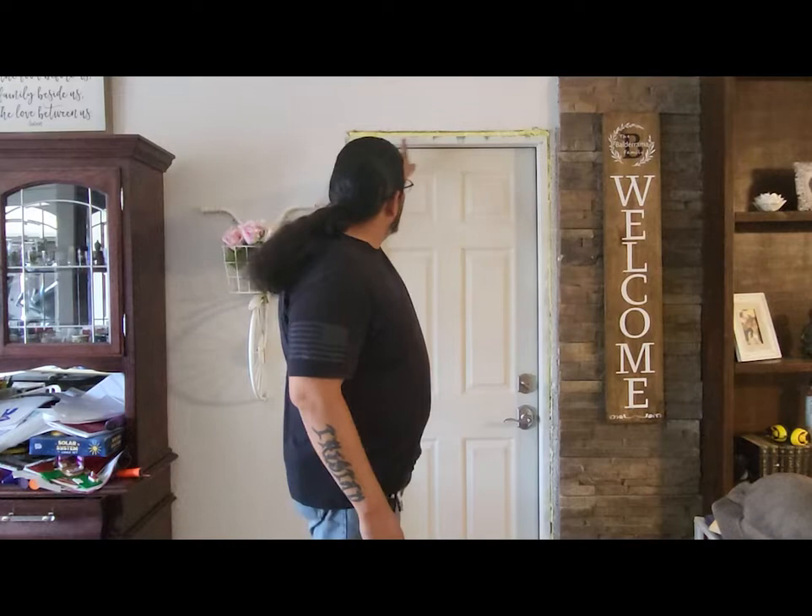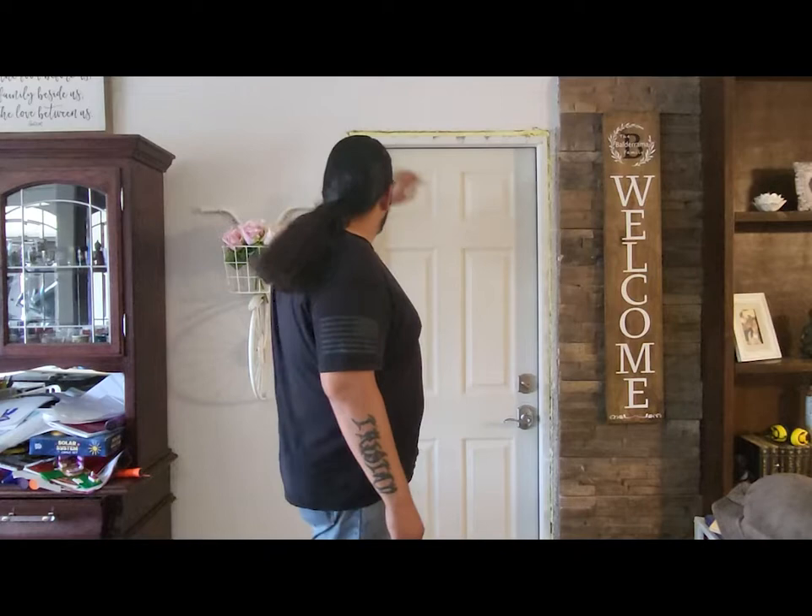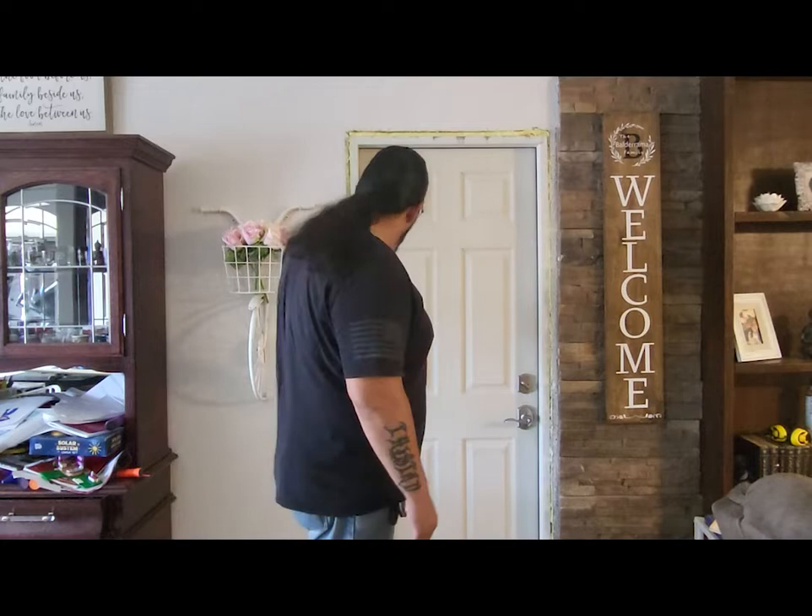I just put this foam in earlier today off camera. It was open — I had some regular foam stuffed in there but it was pushing down on the door frame a little bit, causing it to bow. All this on the sides was open and my wife has been complaining for as long as it's been like that because bugs and stuff can get in through there.